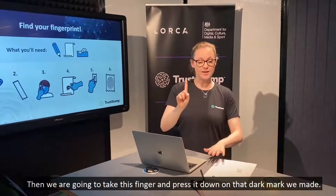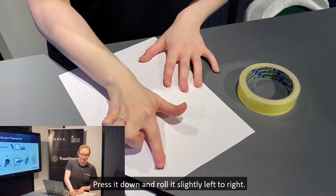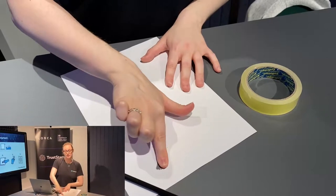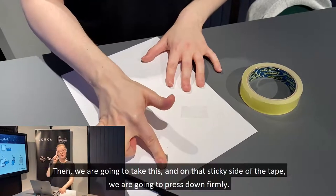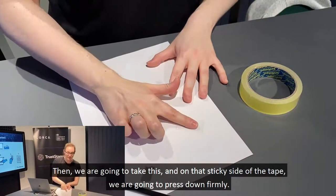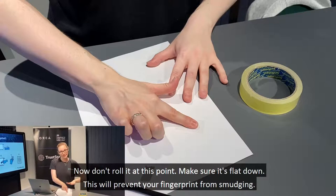Then we're going to take this finger and press it down on that dark mark we made. Press it down and roll it slightly left to right. Then, on the sticky side of the tape, we're going to press down firmly. Don't roll it at this point — make sure it's flat down. This will prevent your fingerprint from smudging.